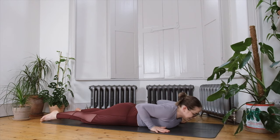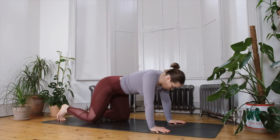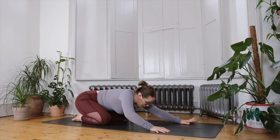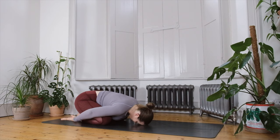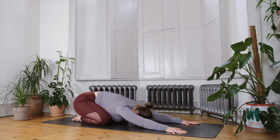Slowly bring the head to centre, bring the hands under the shoulders, and make your way all the way back into child's pose — feel free to keep the knees together or separate them wide, hands in front or fingertips pointing back with palms up. If your hands are in front, press into the hands so you can draw the sitting bones towards the heels and lengthen the lower back, giving yourself a deeper counter stretch to all those back bends.